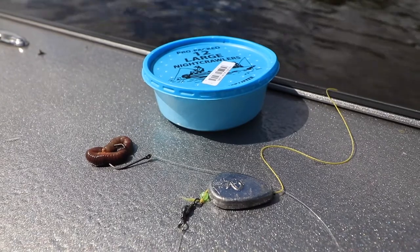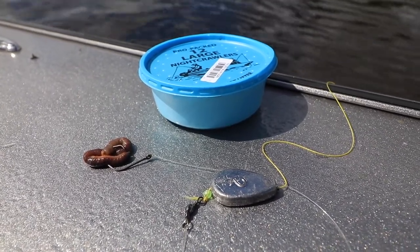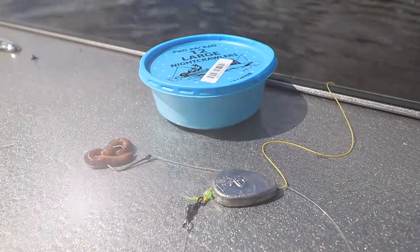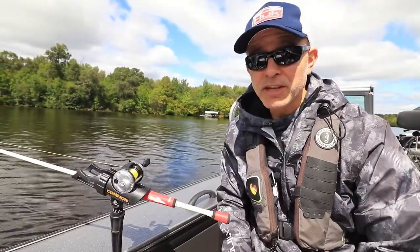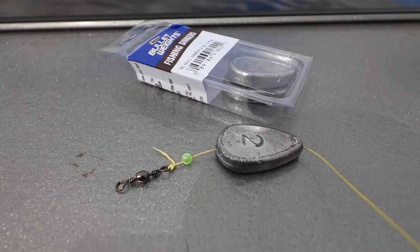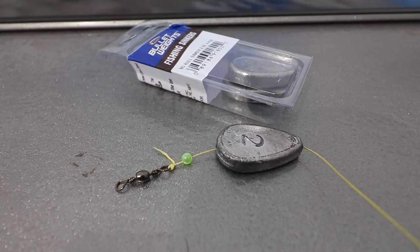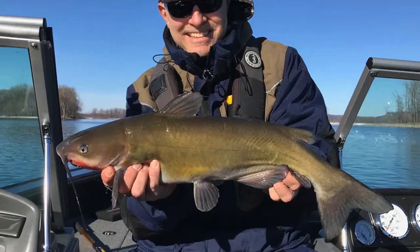Finally, dress that hook with your favorite live, dead, or cut bait and you're ready for the fun to begin. No-roll sinkers are the perfect choice when bottom fishing in rivers, dramatically reducing the snags and break-offs you'll have during the fishing day, while keeping your bait pinned exactly where it needs to be.